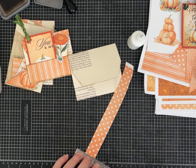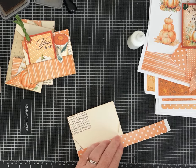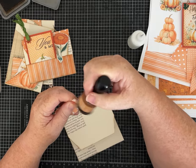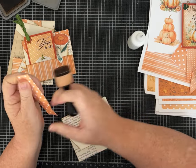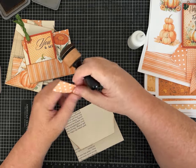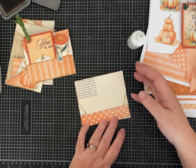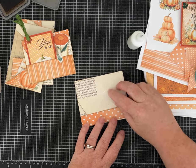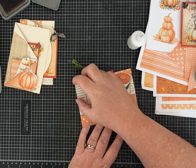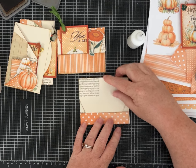Thank you to everyone who wished me well on vacation! My husband and I completely relaxed and disconnected. We went for walks, did some sightseeing, visited my dad, and ate at some really yummy restaurants. The purpose of this bottom pocket is to hold our flap down — when you tuck the flap in like that, it holds it closed. You can also stick a tag or piece of ephemera inside to hold it down too.